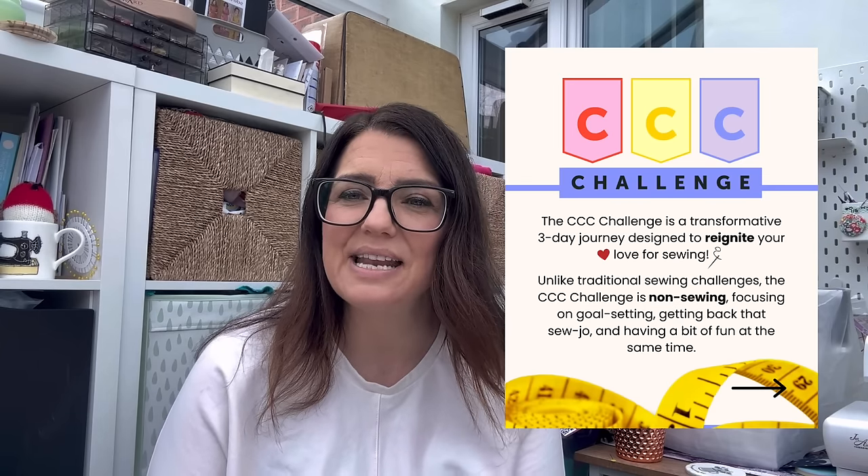I'm an ambassador for Sew Confident, as you probably know, and I'm currently promoting their sewing challenge in readiness for the build-up to their Spring/Summer 2024 dressmaking course. The challenge is completely free and non-sewing, all about sewing, run over three days. It started on Monday — Jenny goes live Monday, Tuesday and Wednesday with three little challenges. The first was about self-talk around sewing, the second was about where you are on your sewing journey and where you want to get to, with a free guide from Jenny, and yesterday was all about creating a vision board using Canva. The videos are all up on Facebook to re-watch and you can still join now.